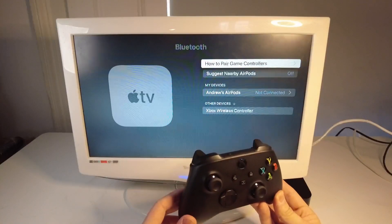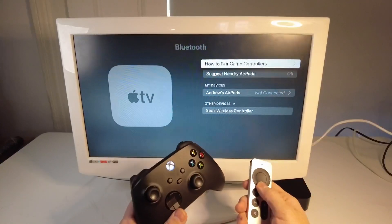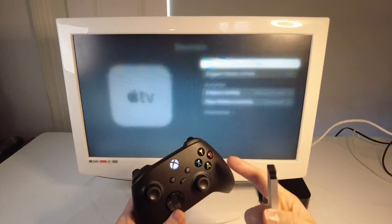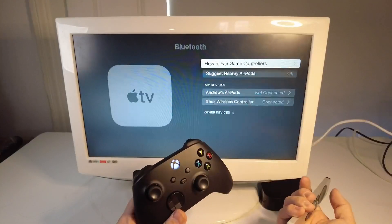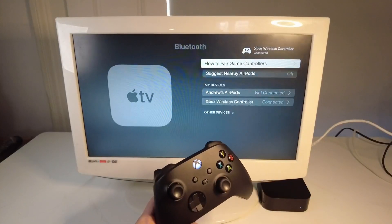We're going to wait a few moments and then the Xbox wireless controller appears in the list. So I'm going to use the remote control to go down and press OK to pair the controller. It's asking, do you want to pair? We'll press pair — yes. It's saying it's connected, and now the light has become solid.